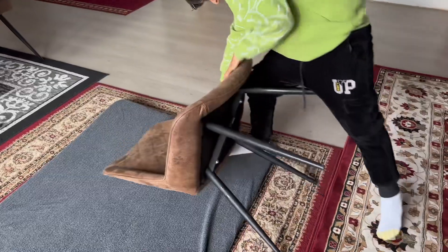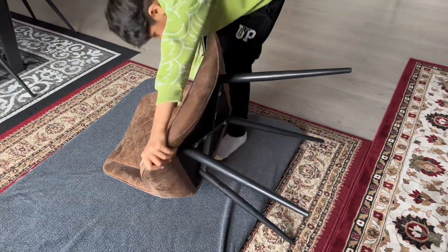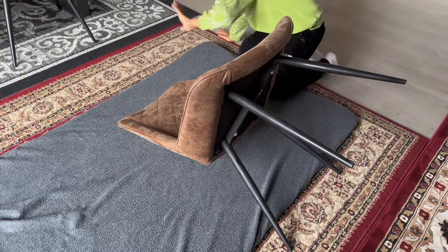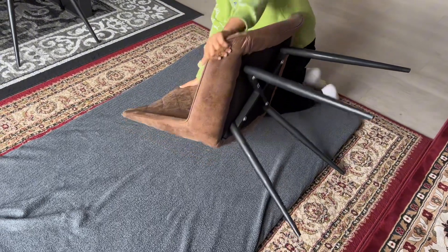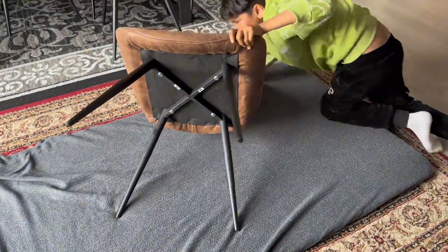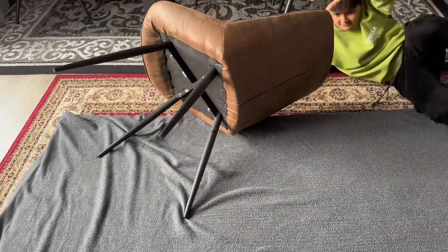Still it's not working. Let's try from another side. Let's try to pick it up — it's not working. Let's turn it over. Please help me guys, how do we pick it up?